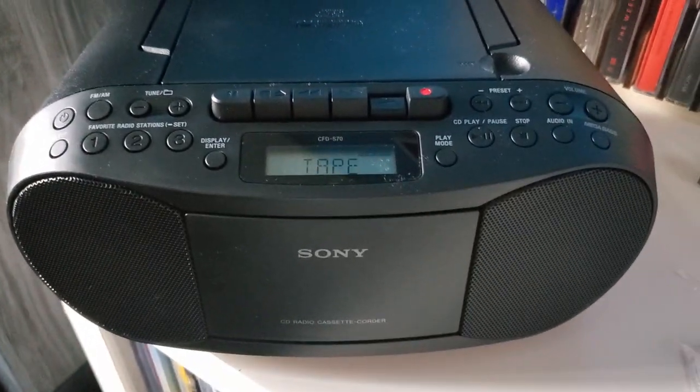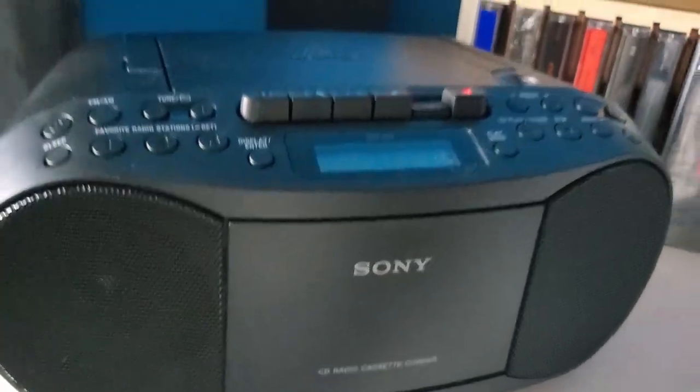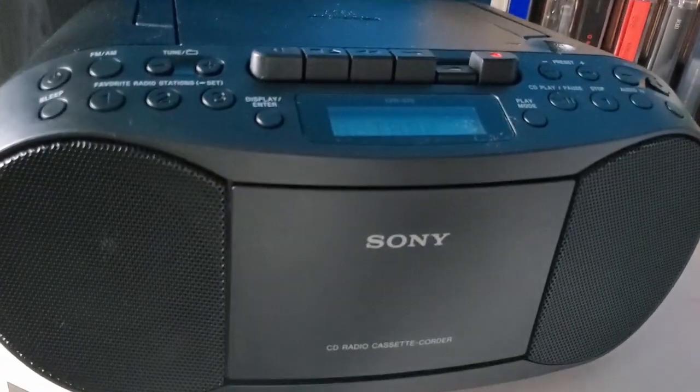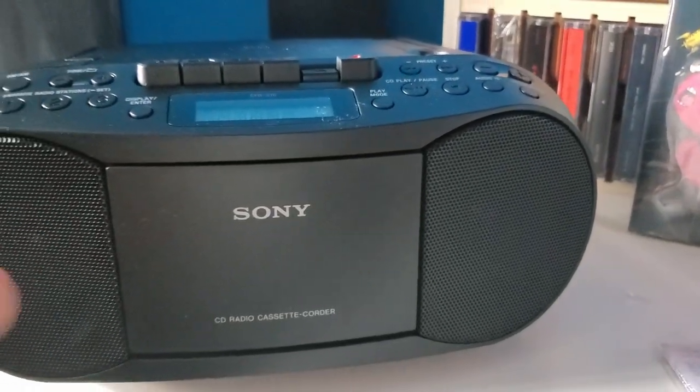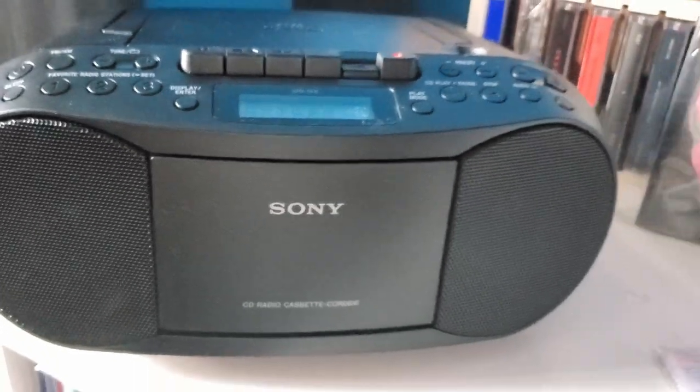Yeah, this is the CD player I have. I'll throw the link in the description below where you guys can get it. I got mine off Amazon for about 58 dollars. Peace out.